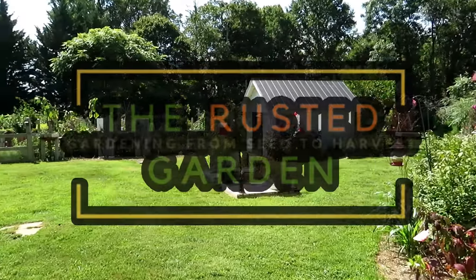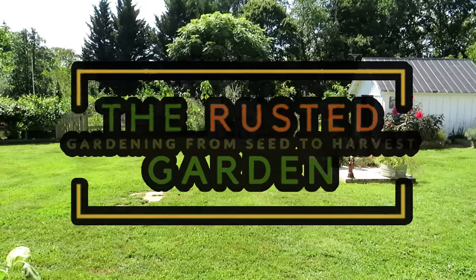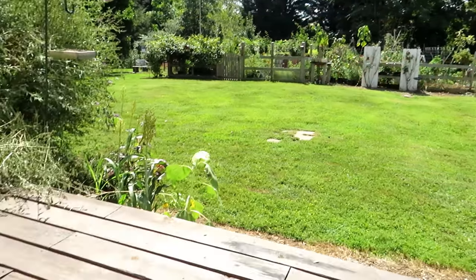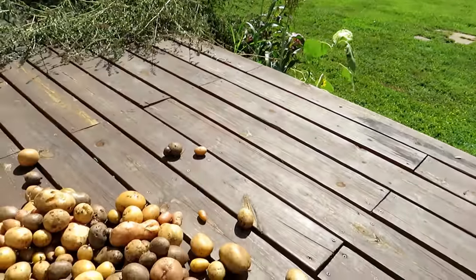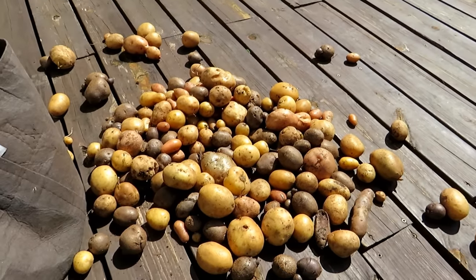Welcome to the Rusted Garden Homestead. In today's Friday morning ramblings, we're going to look at the garden. I'm sort of caught up to where I want to be. I'll show you all the stuff I'm doing for the fall. I just wanted to show you some of the potatoes I just took out of the garden a couple days ago. These are all from the containers — I'll show you them when we walk by.